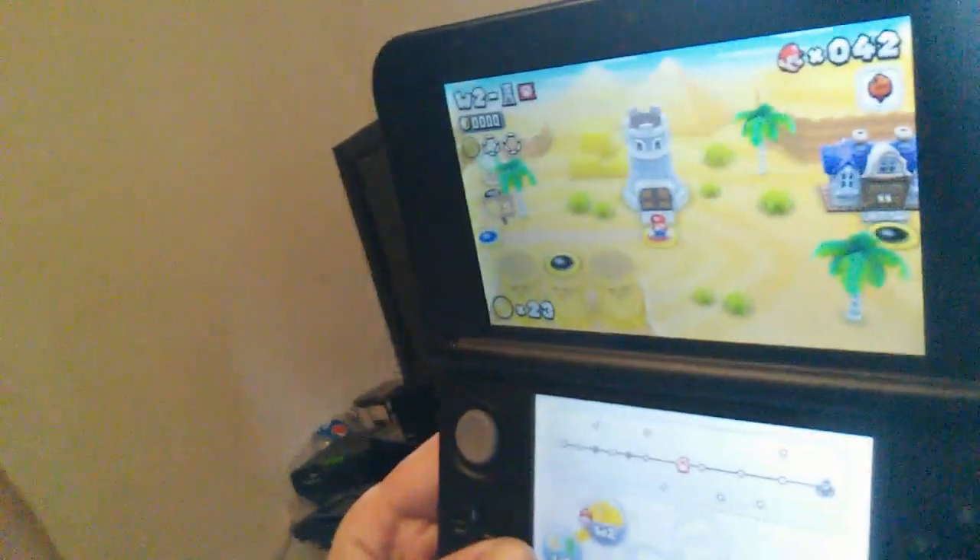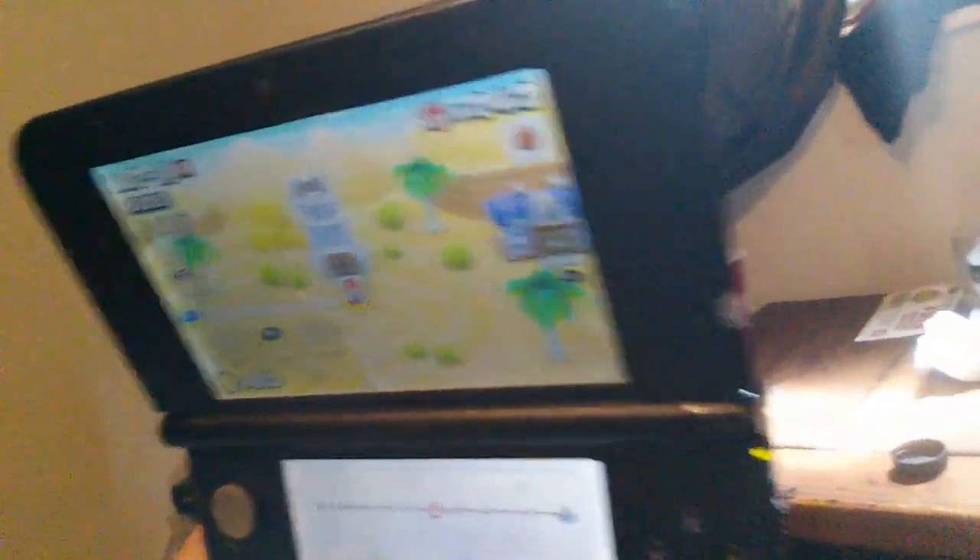My friend loaned me New Mario Brothers 2 for the 3DS. It's a really ridiculous Mario game. If you remember the commercials from when it came out, it's all about collecting coins, and they give you a ton of coins — so by the time you hit the second level, you have like 20 lives. I don't know if the game gets more complicated in the later sections. Some of those new Mario games are kind of dull, but I'm glad to try it. I have not played it before.